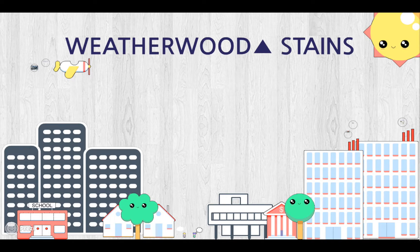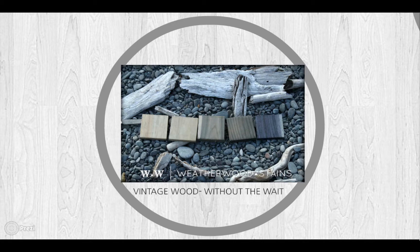Thank you for giving me the chance to tell you a little about our product, Weatherwood. Weatherwood Stains is a brand new wood stain that turns new wood into reclaimed or drift-looking wood in just minutes.